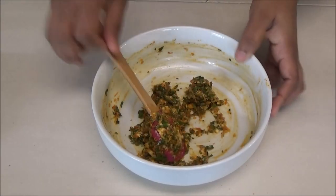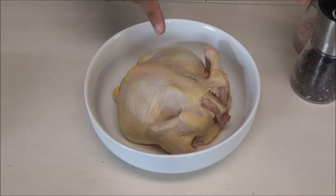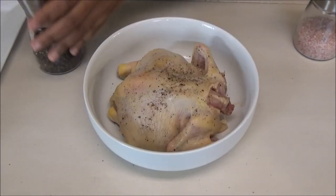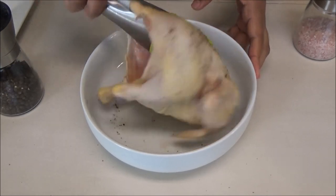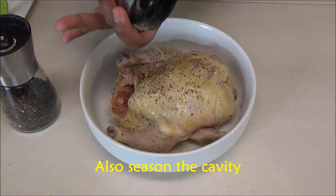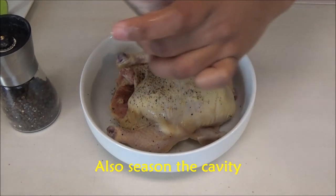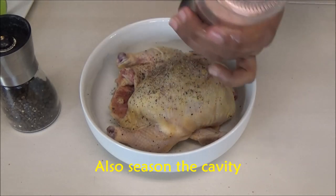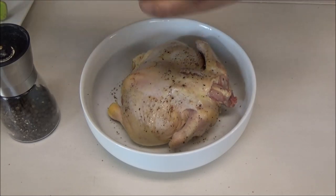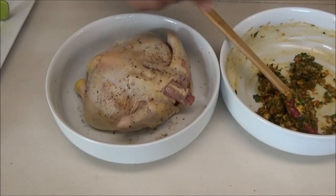Once the herb mixture is combined, set it aside and bring over the chicken. Season the chicken with salt and black pepper to taste. Add as much salt as you'd like.